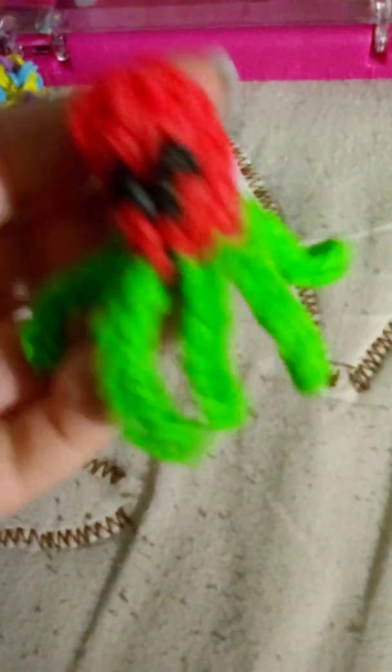We love making these. They're octopuses, and they've got little tentacles, eyes, and everything. They're just like really, really cute.